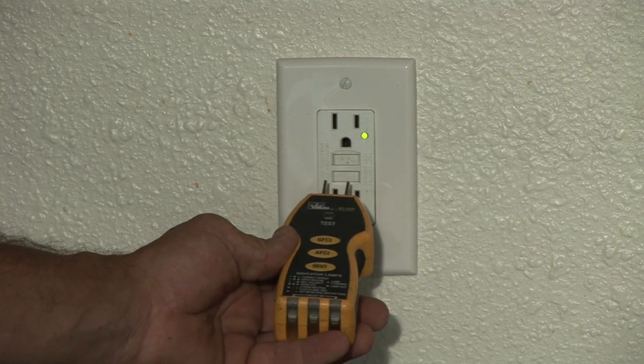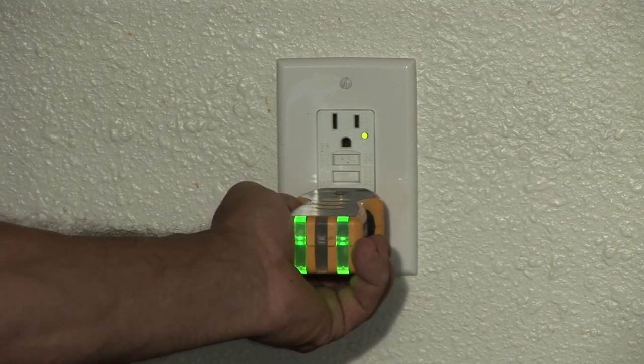I'm Nick Mara with CJSElectric7.com and that's how you use a GFCI outlet. Thank you.